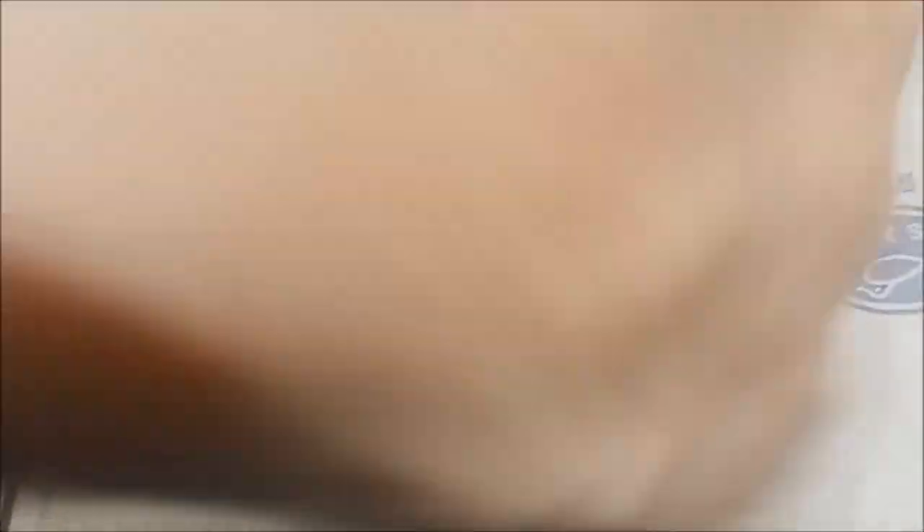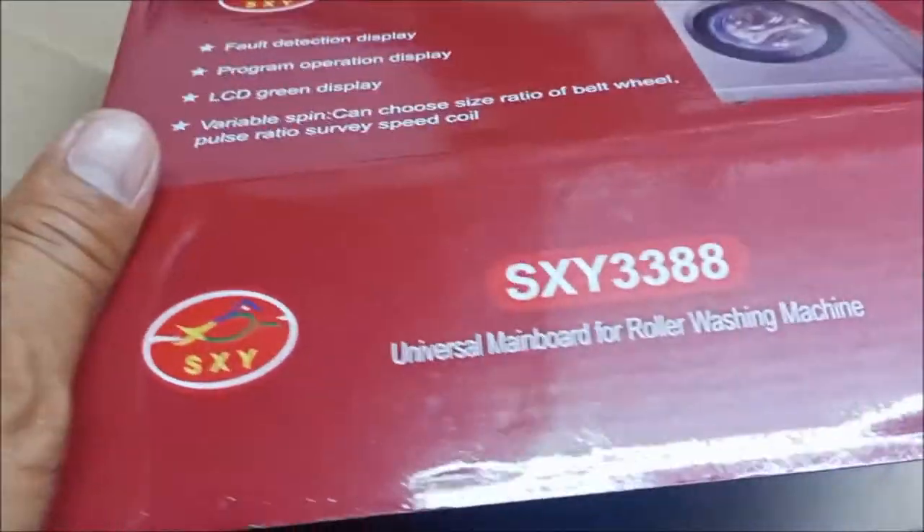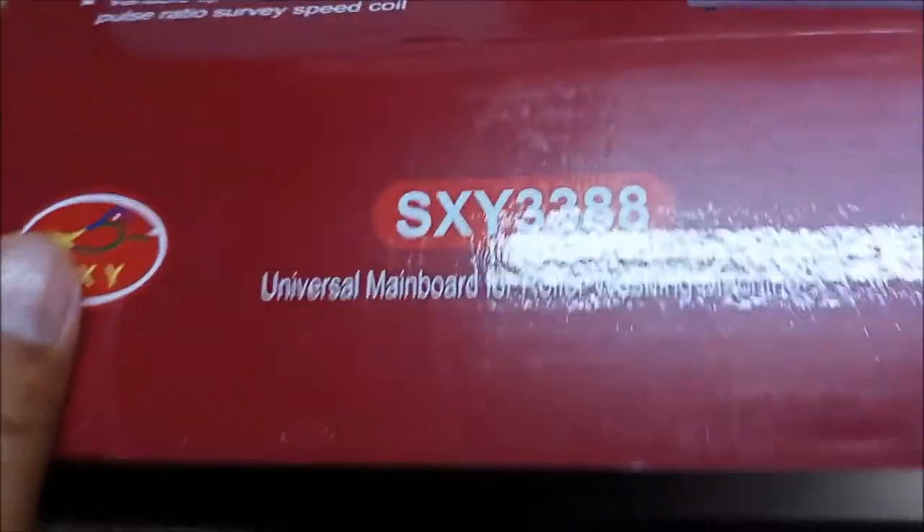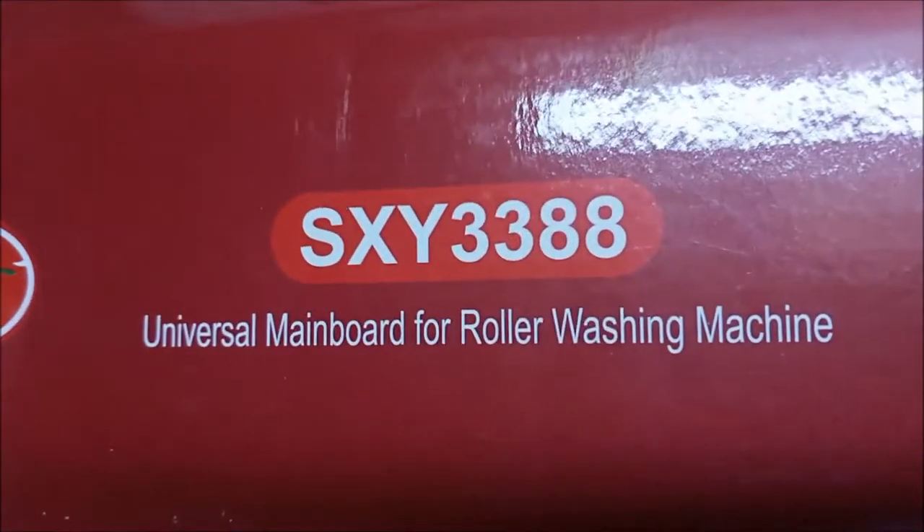So ito po yung pinakabago natin na introduce — yung CXY3T88. A universal mainboard for front load washing machine.